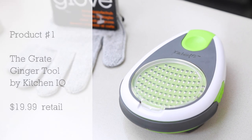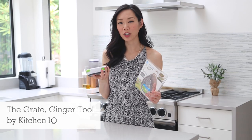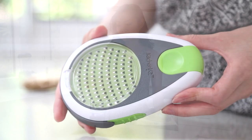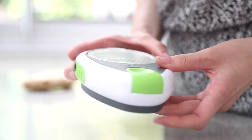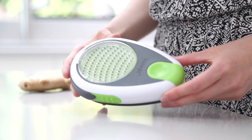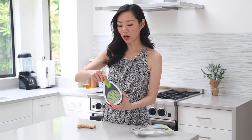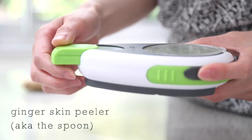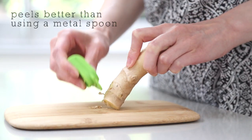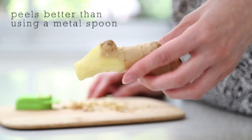Product one is the Great Ginger Tool by Kitchen IQ. This is a really cool all-in-one ginger grater, peeler, and slicer. If you like ginger and you use a lot of ginger in Asian cooking like I do, this is definitely a really helpful tool. It has many compartments and the first one is the ginger peeler. You remove the top part — it has this round shape at the top and it's made from plastic — and you just rub it against the ginger skin to remove the ginger skin.